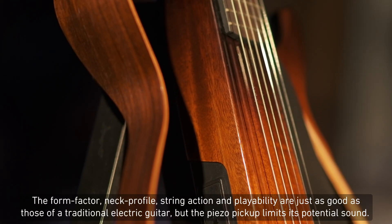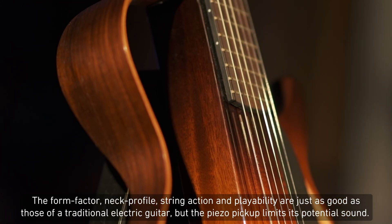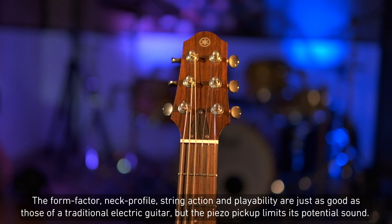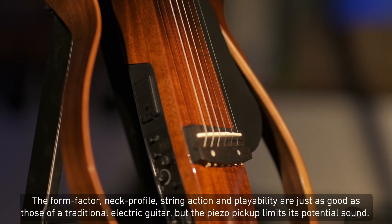The form factor, neck profile, string action, and playability are just as good as those of a traditional electric guitar, but the piezo pickup limits its potential sound.